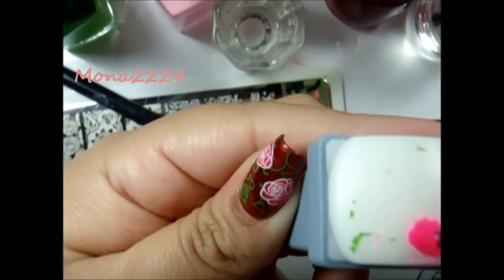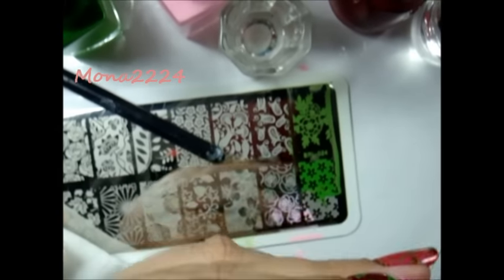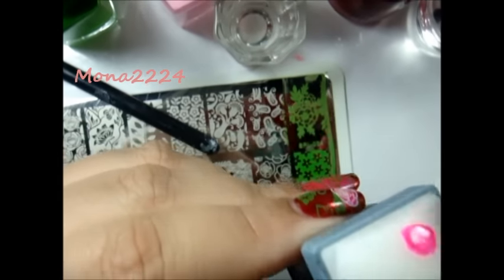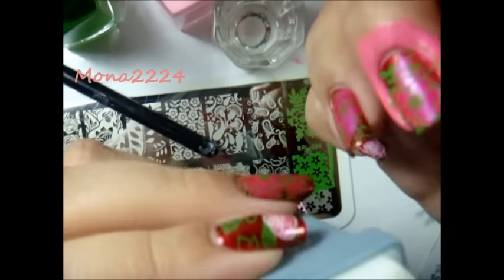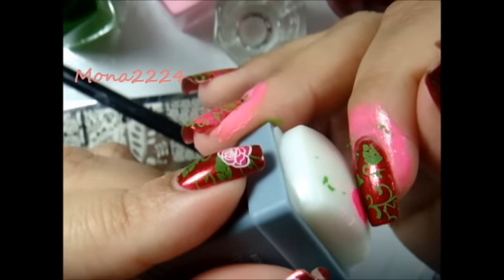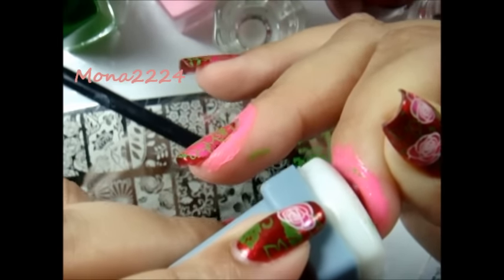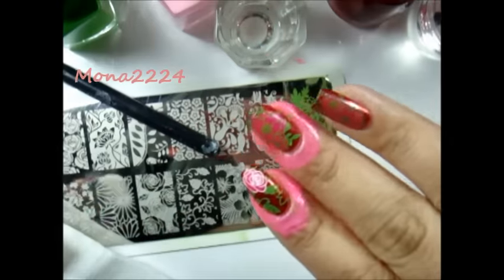You want to go ahead and let it dry, and you want to go ahead and clean the edges of that flower. Now it's drying and I'm just going to tap it a little bit. It's almost dry so I'm going to go ahead and place it where I want it — on the tip of my nail. I'm just going to press it, move it a little bit, then go ahead and roll it back. There you go, that's the image right there.